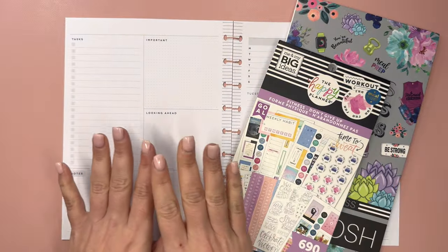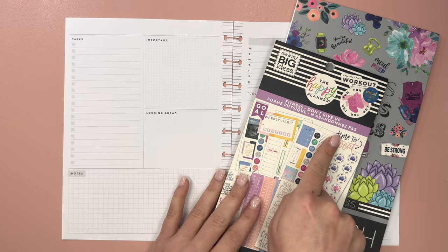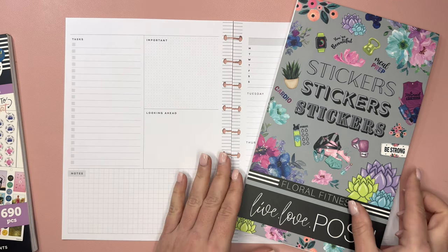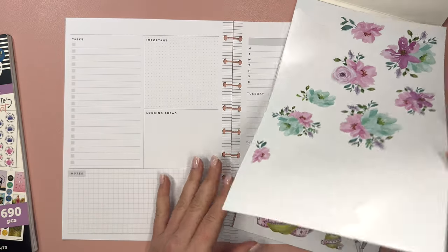Bobby wants to use a dashboard layout for fitness. I have two sticker books here: Happy Planner Fitness Don't Give Up, and Live Love Posh Floral Fitness. There are some stickers in here that go really nicely together, and I thought it would be fun to use these.